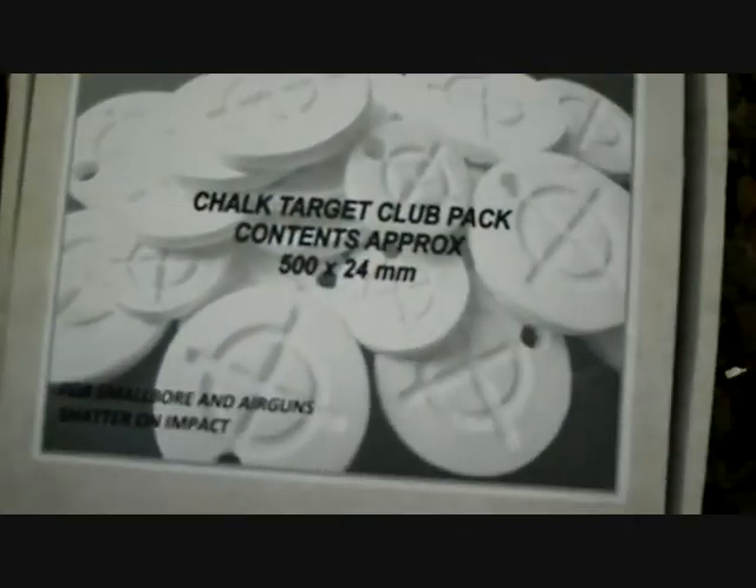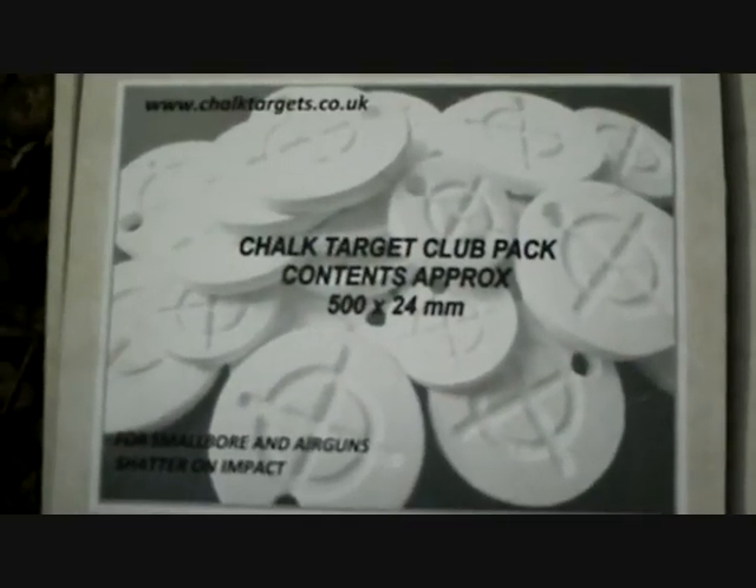Pretty good though, good fun. That's a reactive target for you — kaboom. You blow up nice chalk targets at chalktargets.co.uk.